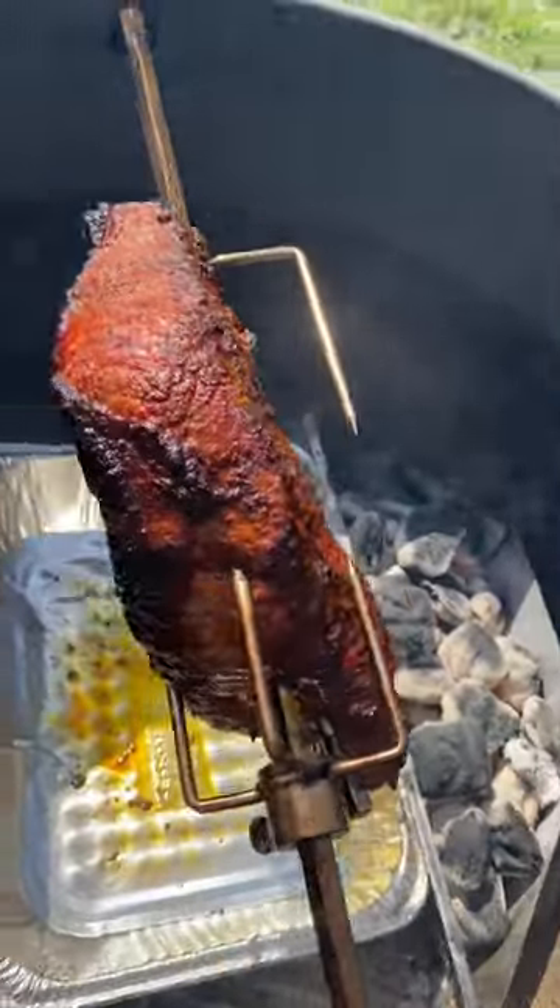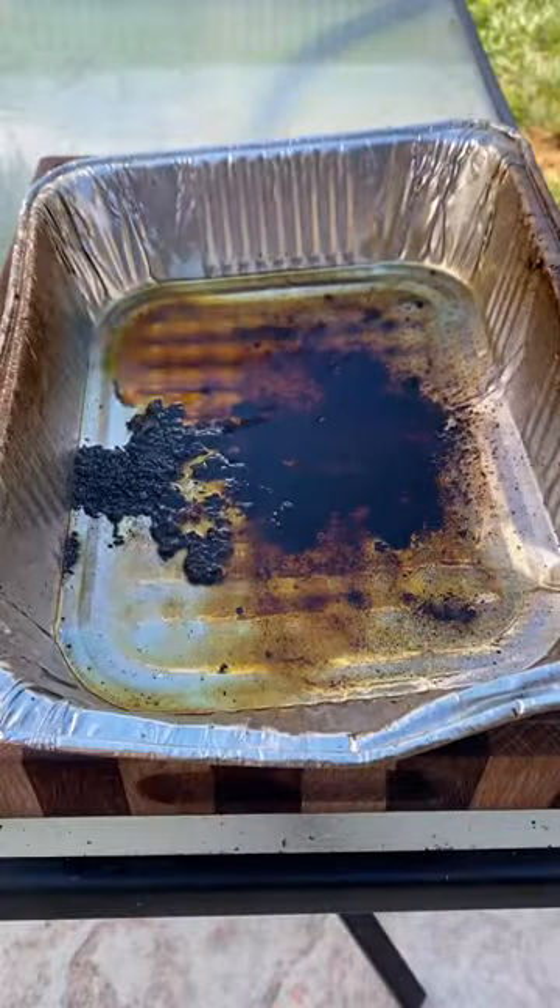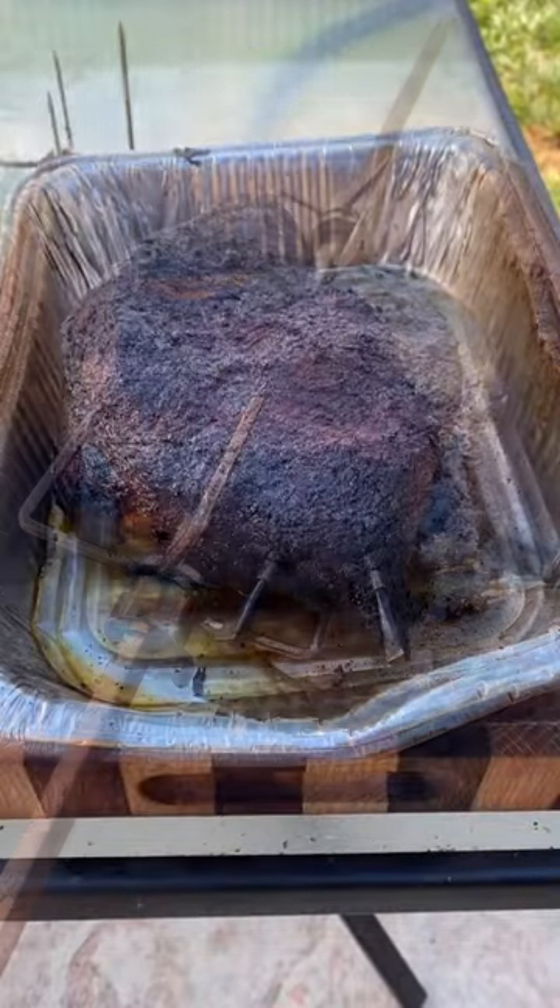Once it's at an internal temperature of 185, I did wrap it and place it in the oven until 200 degrees. Then I let it rest for about one hour before I sliced it. This came out pretty good.